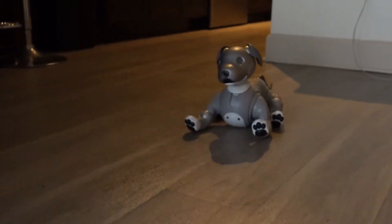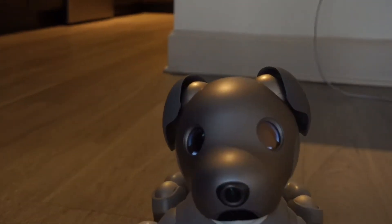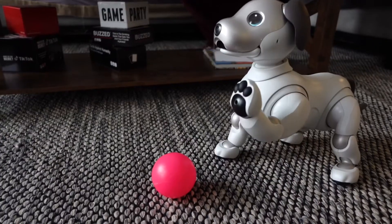Meet Onyx and Pearl, two artificial intelligent robot dogs created by Sony.